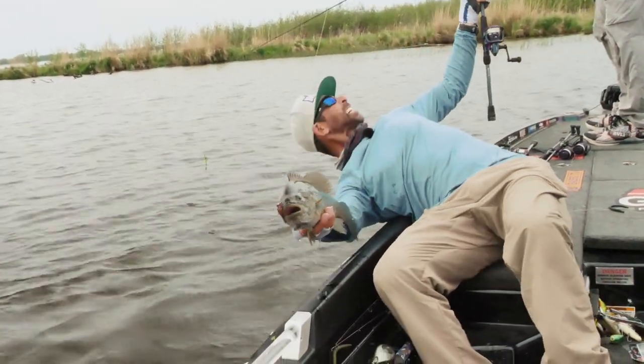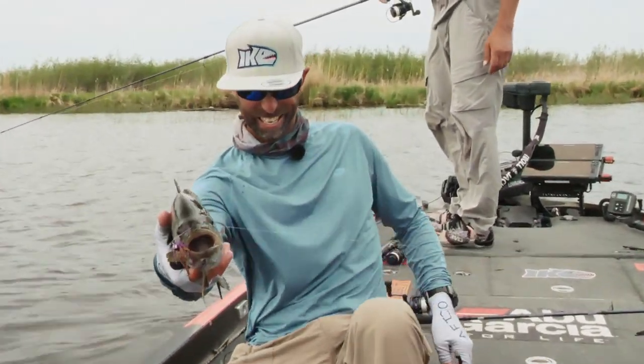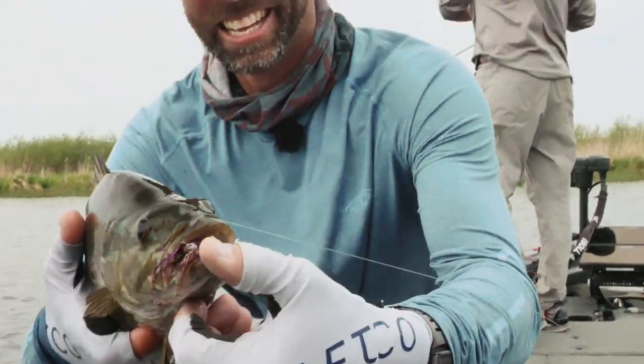Look at that, guys. It's a dark one. Man, that's a beautiful fish. Here it goes. Never give up! Never give up!